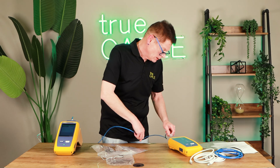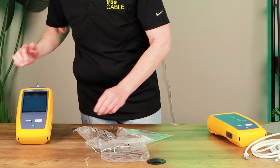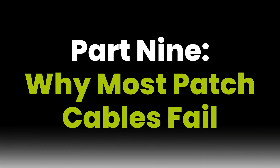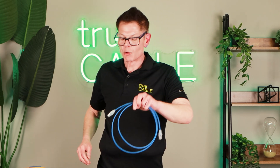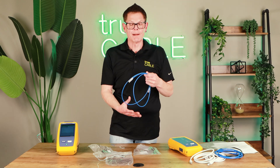Let's do a True Cable patch cord. 100% pass and it passed very well: 2.4 dB crosstalk value and 3.2 dB on return loss — a solid pass. The main thing with True Cable patch cords is that every single patch cord you buy from us is required to generate that green pass, a nice solid pass, prior to being bagged up. They're all 100% certified in the factory. That's what separates us.